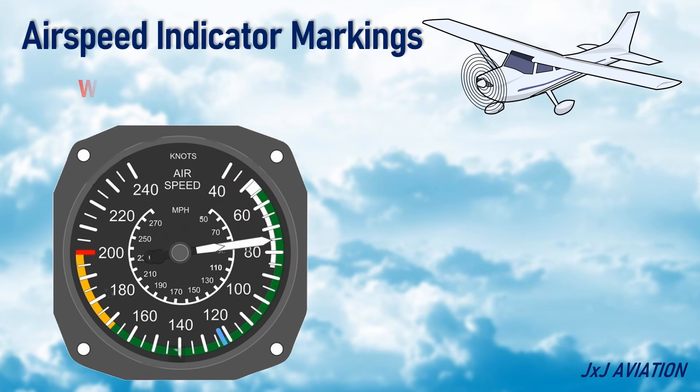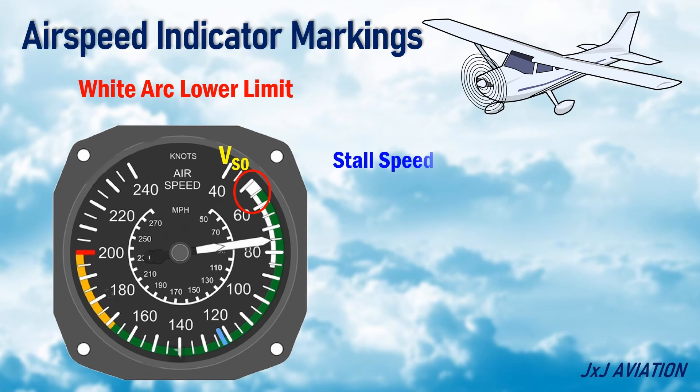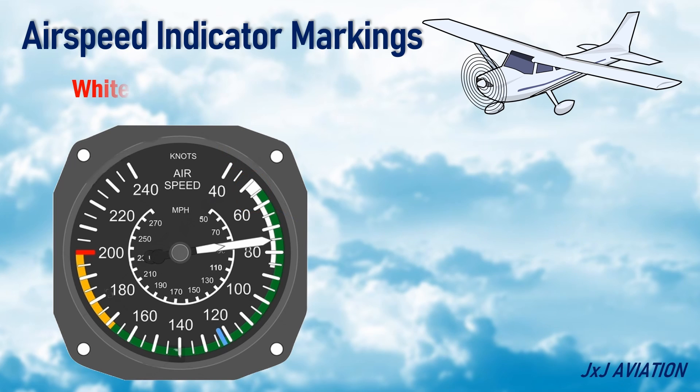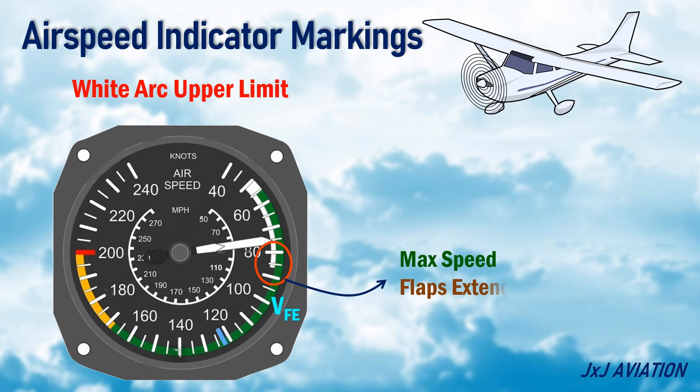White Arc Lower Limit — this is the stall speed at maximum landing weight, with landing gear down and flaps extended. White Arc Upper Limit — this is the maximum speed that an aircraft can fly with flaps extended.